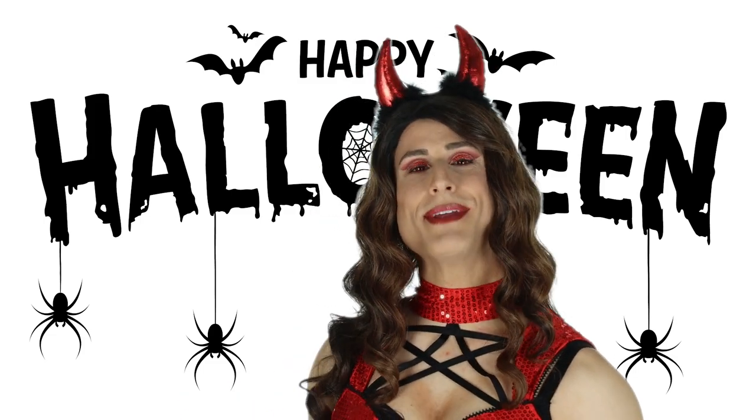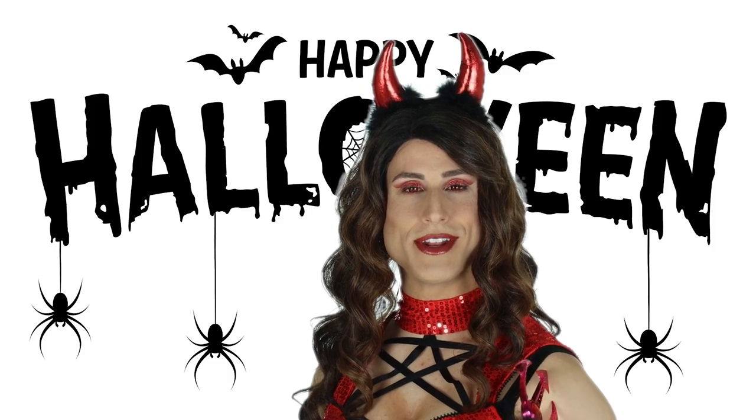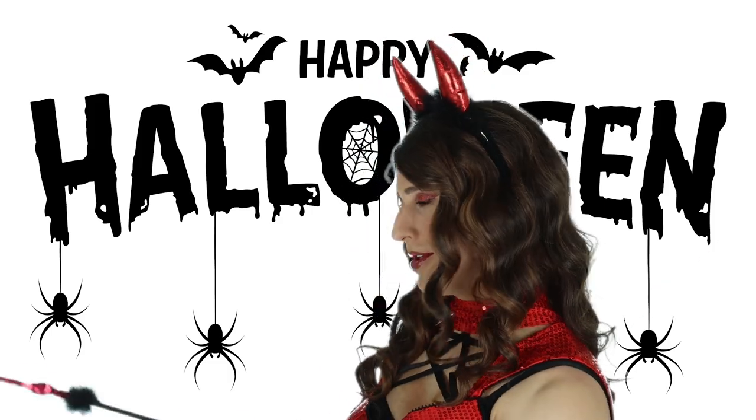Why hello ghosts and ghouls, I'm Diana Vandenberg with DressTech and today I'm trying on a lovely new outfit, but first roll the makeup.